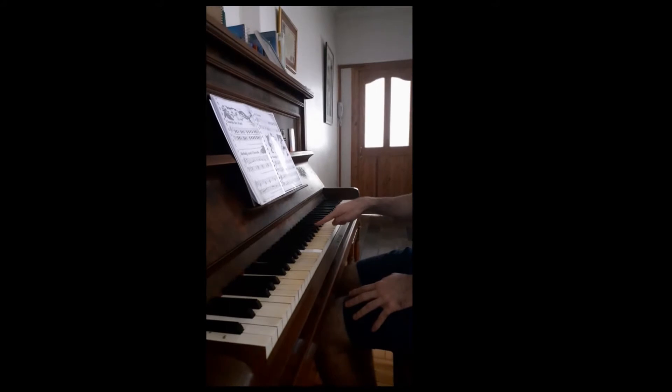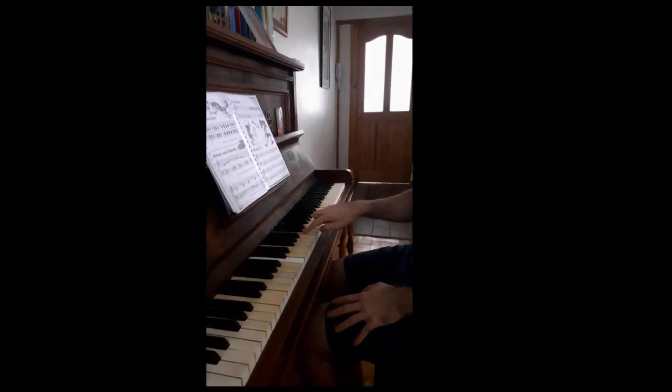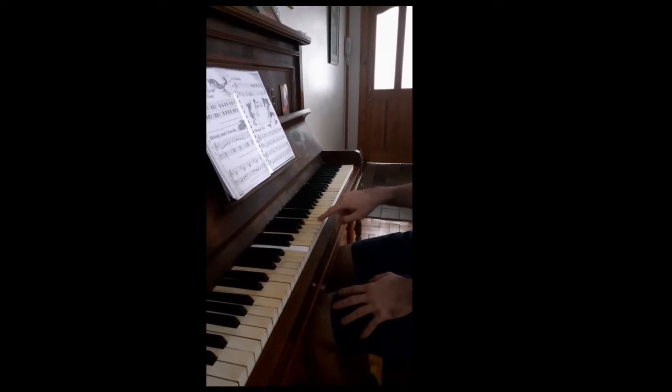So you know how to find C — I've shown you that already. You look for the pattern of two black notes and to the immediate left. So here's middle C.